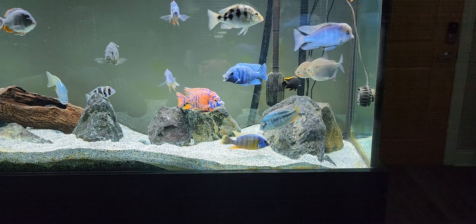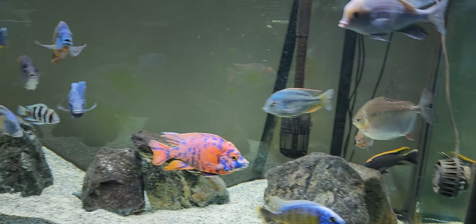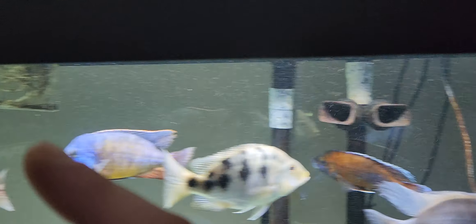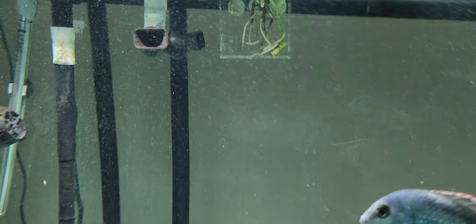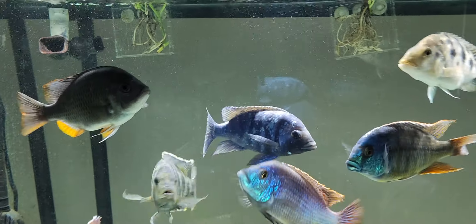Flow is key, especially for larger haps and peacocks — they love a lot of flow. Mbunas do as well, but we'll cover that in another video. For this peacock and hap tank, I run both FX6s wide open: one pushes water one direction, and the other pushes water the opposite direction, creating a circular current through the tank.